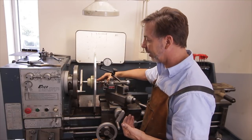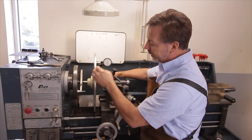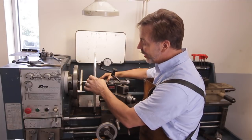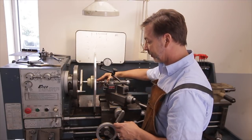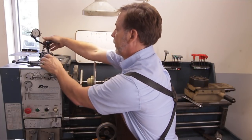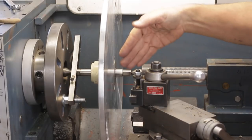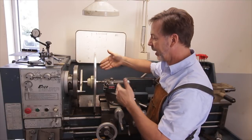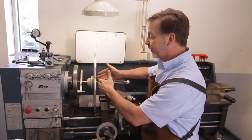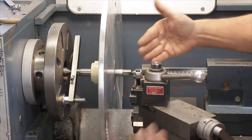Another thing to be aware of is this is only a two-horsepower motor, so it does not have the strength to do deep cuts. Fortunately, we don't have a lot of aluminum to dig into, so we're not going to be making deep cuts. Another challenge is the compound rest will not come out all the way, so we're going to have to turn it. I've already done some preliminary work on this and it's going to have to be cut in two sections just because it's not designed to turn 18 inches.